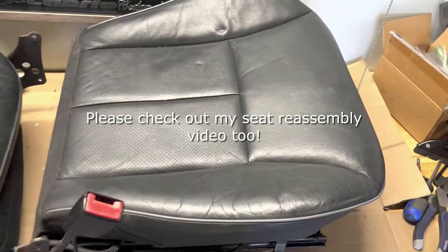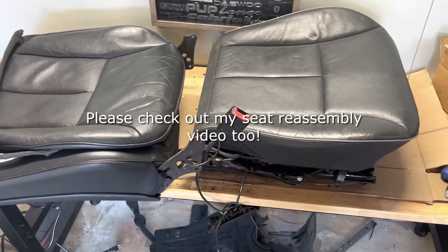This is where I'm going to cut this video. You can see the new versus the old seat cover, and in the next one I'm going to show you how to reassemble the rest of this.